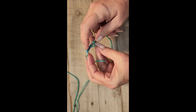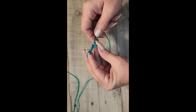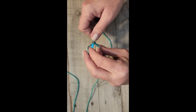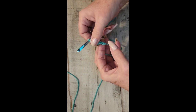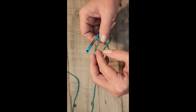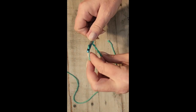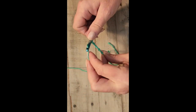Now the first thing you're going to do is a chain. What you do is yarn over your hook so that the hook part of it grabs the yarn, and you pull it through the loop — yarn over, pull through, yarn over, pull through, yarn over, pull through. Now here we have so far one, two, three, four chains. You want to do 32 chains because you're going to have 32 single crochet, which will be eight inches.